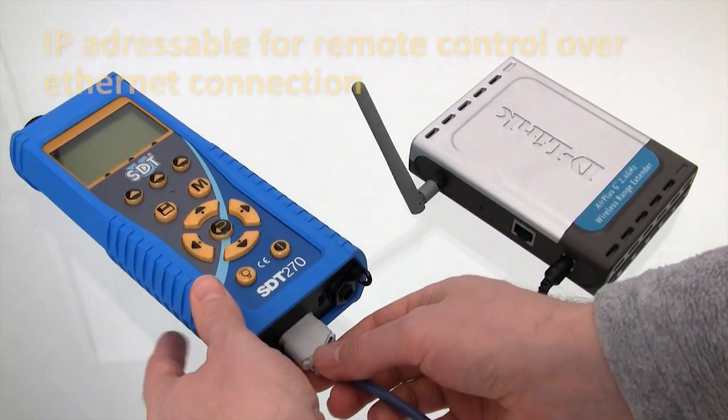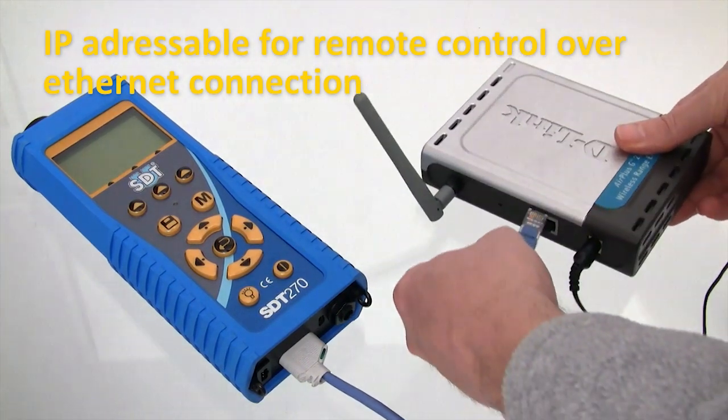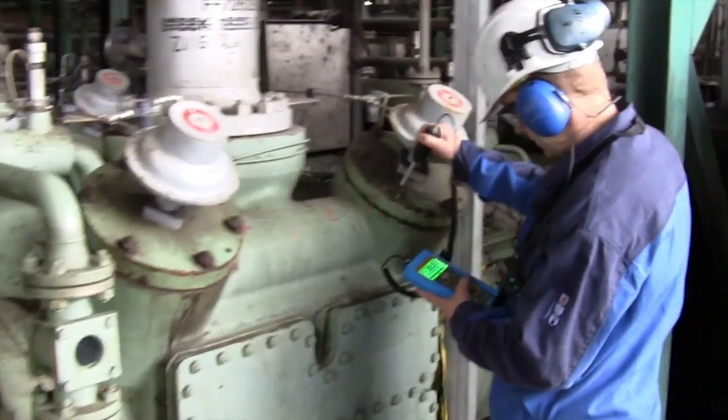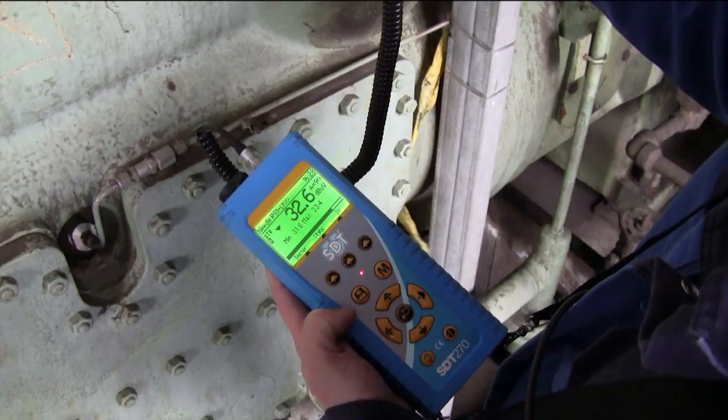Your SDT-270 can be remotely controlled through a local area network connection and user-defined IP address. This easy-to-use instrument is optimized for industrial working conditions. The vibrant back-lit display shows all relevant inspection information, and a bright multi-color LED warns of clipped signals and triggered alarms right in the field.